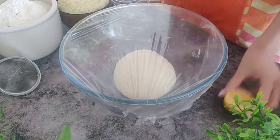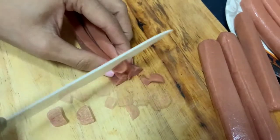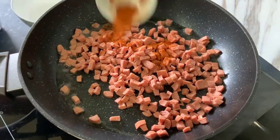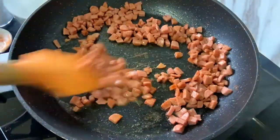In the meantime, let's prep our sausages. I have 4 chicken sausages — that's 100 grams — that I am chopping into tiny cubes. Add them to half a teaspoon of heated oil in a pan along with some chili powder and salt. Fry for 2–3 minutes and set aside to cool.